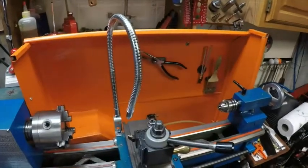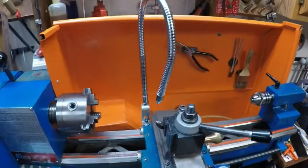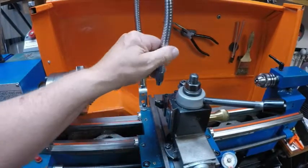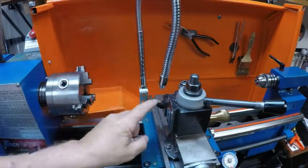I figured, if I keep it there and it travels with the compound, so I'll swing it around and show it. Let me lower this a little bit. You can see I can put this right over the blade.